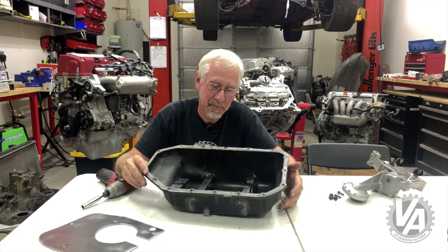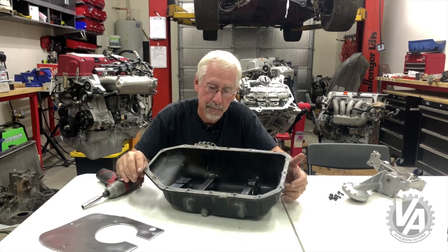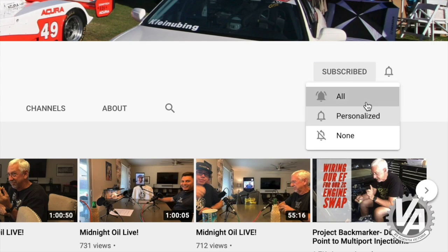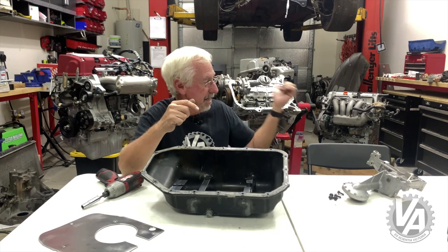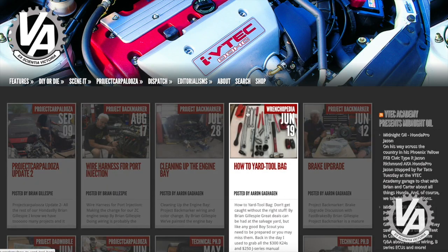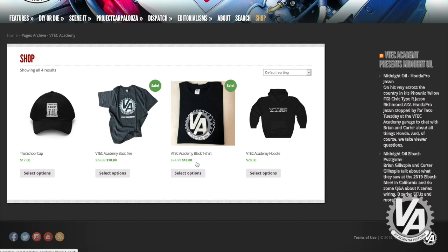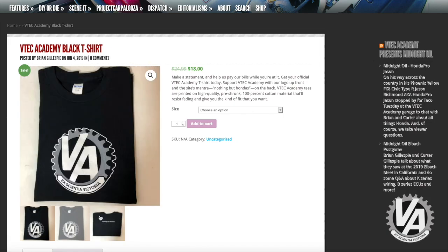Thanks for joining us — that's been your quick tip slash product spotlight. Please hit the subscribe button down below if you haven't already, and click on the bell to let you know when we have more quick tips coming up. One of the next ones coming up is how to do the RSX Type S oil pump conversion. Head on over to the VTech Academy website at vtech.academy or vtechacademy.com and check out some of the merchandise we have. We have some pretty cool t-shirts and anything you buy actually helps us support the channel.